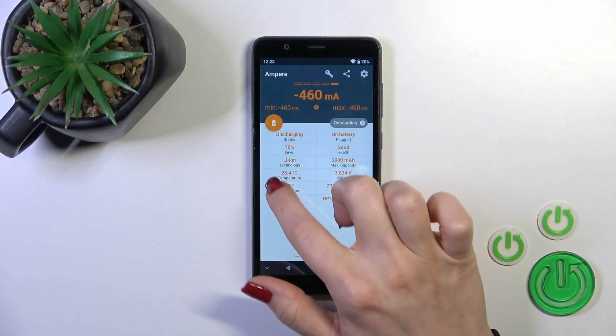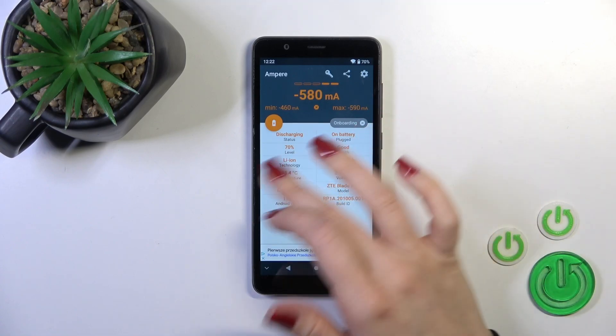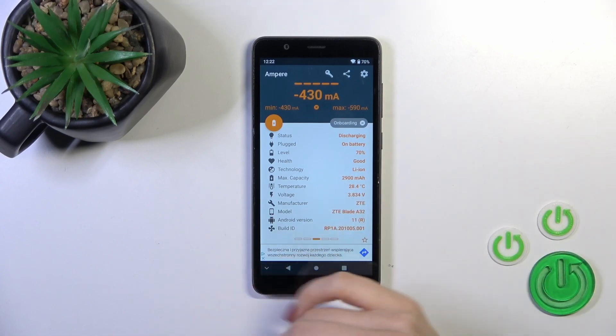Now we can see that the temperature of my battery is 28.4 degrees. We also have more information here like the battery capacity, voltage, Android version, and other info.